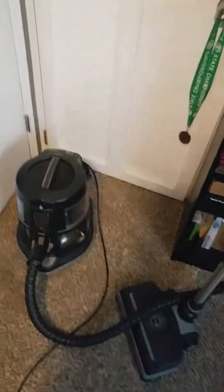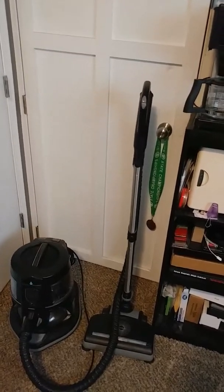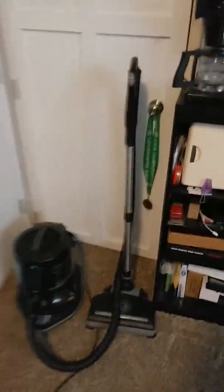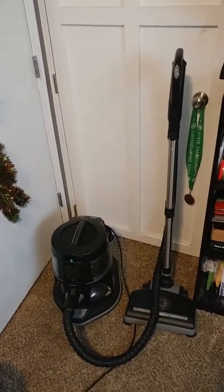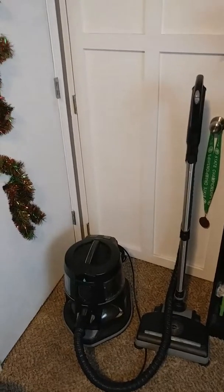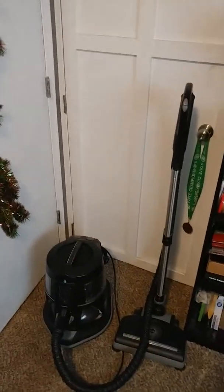That is my Rainbow! Stay tuned for part two on how to maintain your Rainbow vacuum, and then I'll do a detailed walkthrough of how I like my Rainbow vacuum. Thanks for watching — like, subscribe, put notifications on so you never miss a video I make!